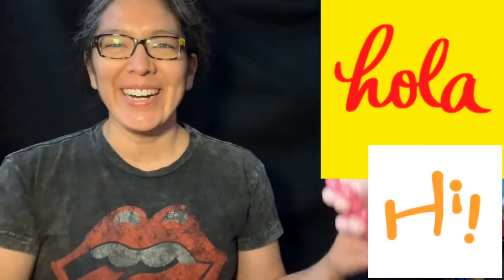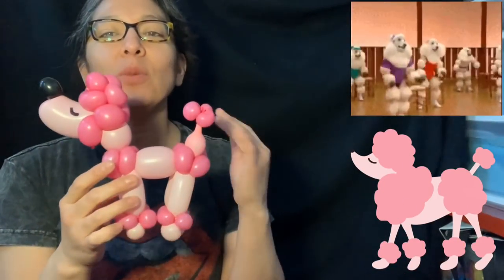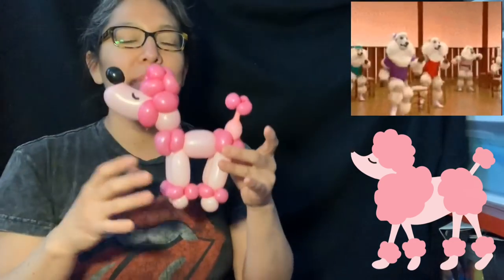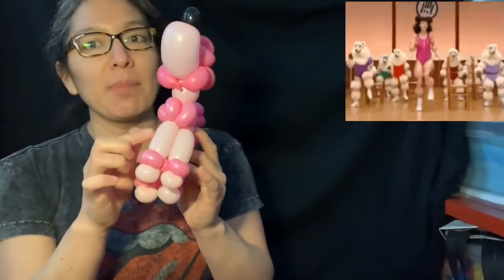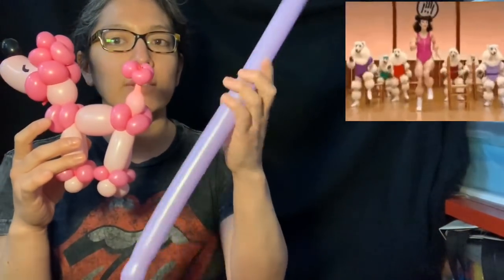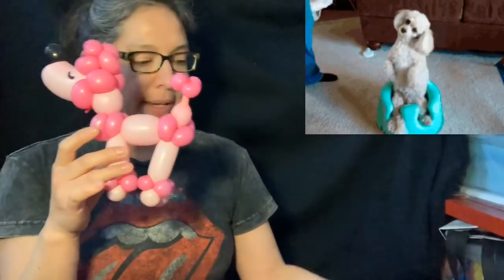Hey everybody! Look at this — it's a poodle, and it's a very cute balloon design. The cool thing is you can always use bigger balloons to make it bigger, like a 350 with 560 balloons for a very big design. I ran out of 160 pink, so instead of bubblegum pink we're gonna use the lilac color, and I have this hot pink too. Okay, let's start!